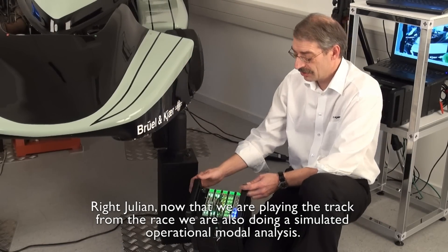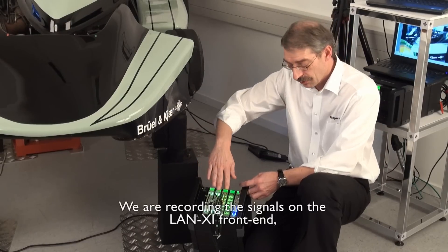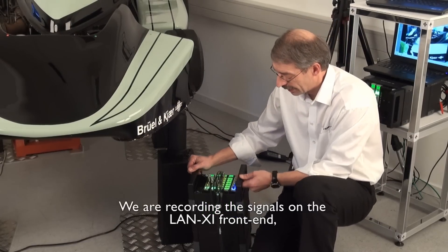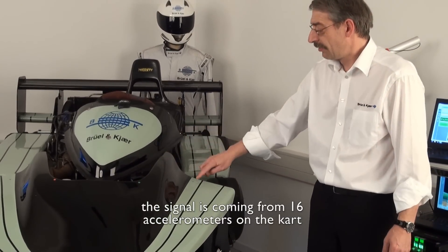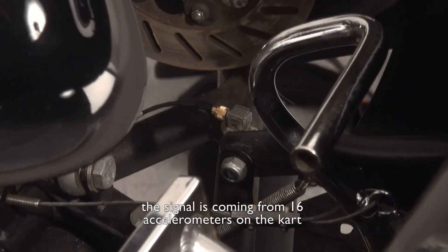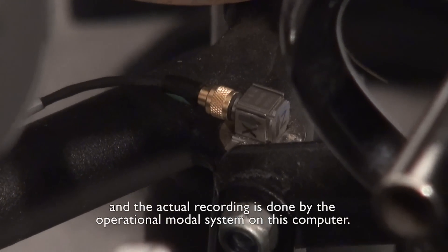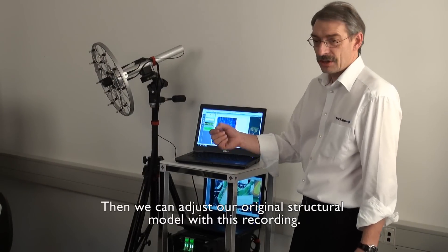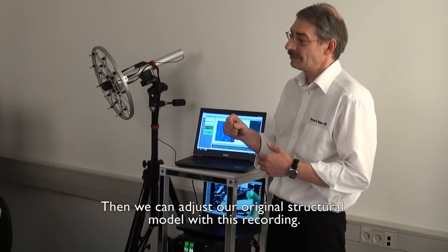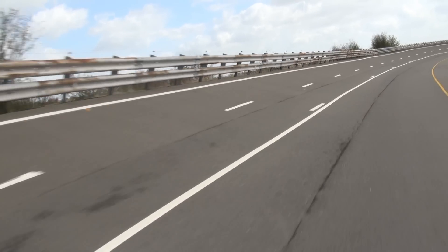Now that we're playing the track from the race, we are also doing a simulated operational modal analysis. We're recording the signals on the Lanxi front end — the signals coming from 16 accelerometers on the car. The actual recording is done by the operational modal system on this computer. Then we can adjust our original structural model with this recording.